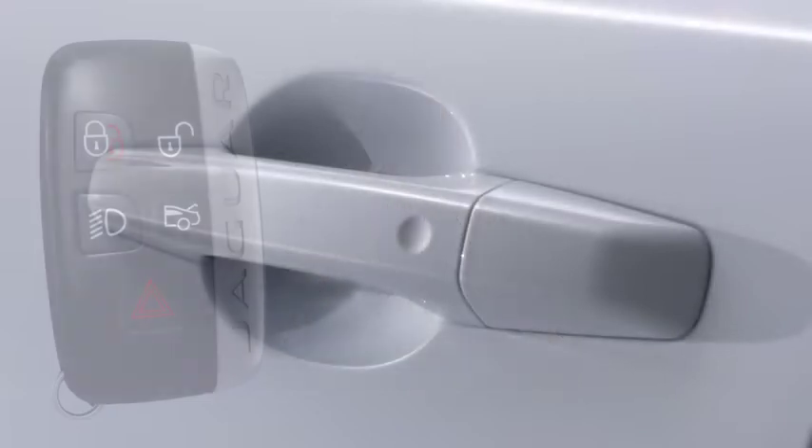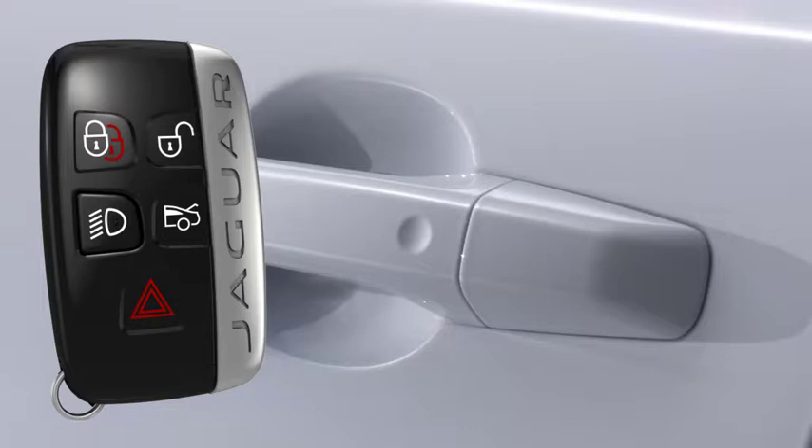Be careful not to grab the door handles when touching the sensor, as this stops the vehicle from locking. The smart key needs to be present and detected outside of the vehicle for the locking feature to work.